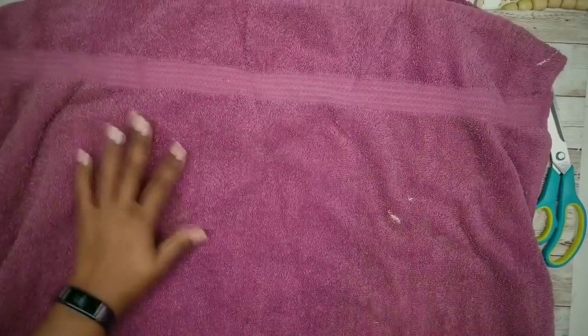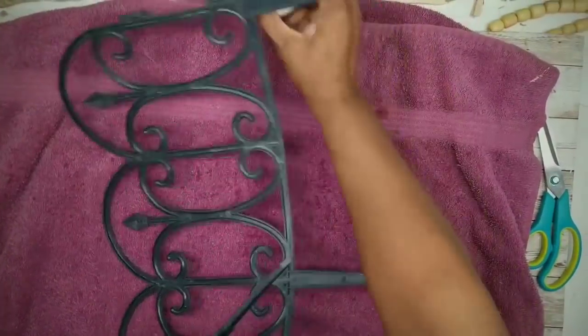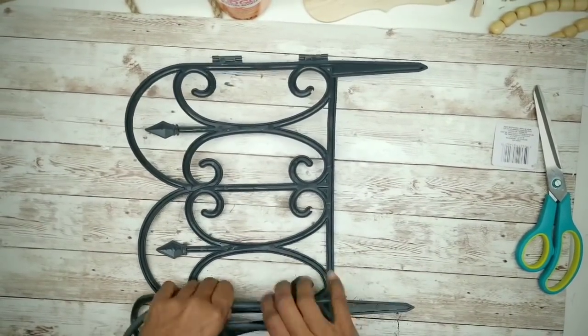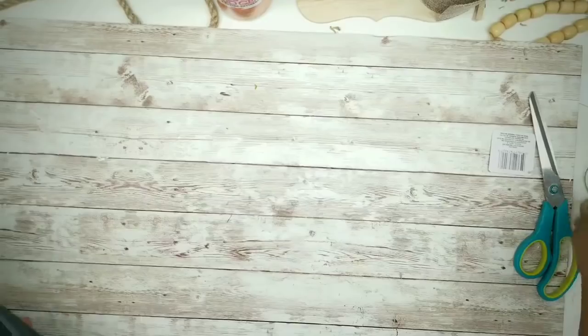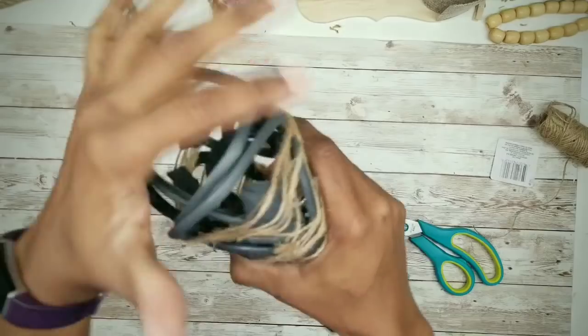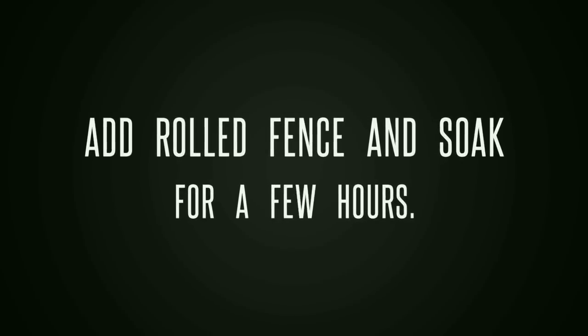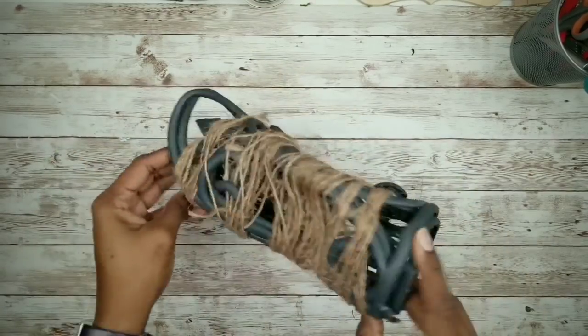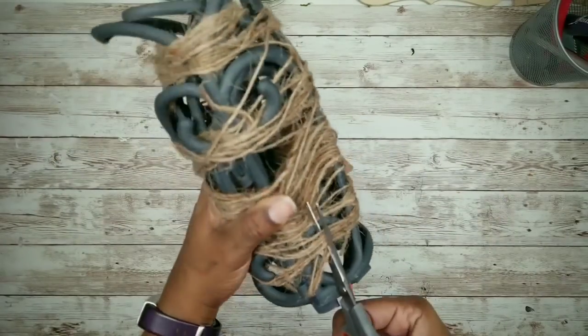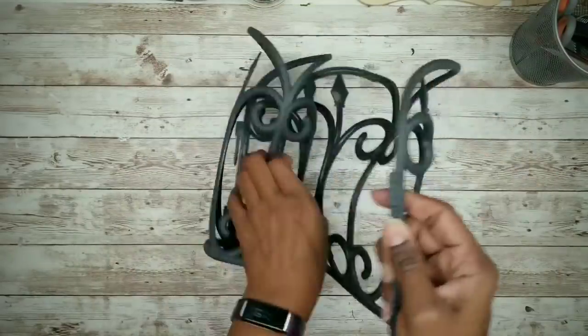After about 30 minutes, remove the fence and you'll see it's taken on a slight curve. Now you're able to bend it without breaking, so roll it into a tighter roll so it will fit snug around your vases. To secure the roll, take some heat-proof string or twine and wrap it around the fence. Then heat up a large pot of water just before boiling, turn off the heat, and place the fence in for a few hours. After that soak, remove the twine and you'll have a nice tight roll.